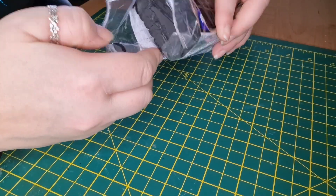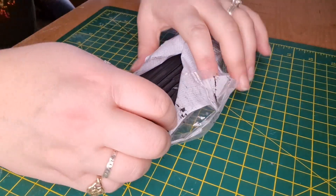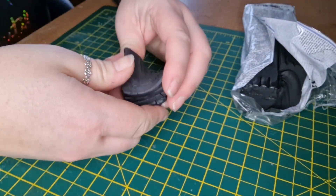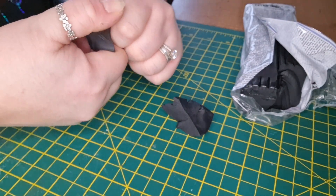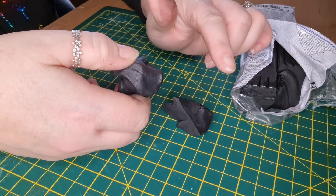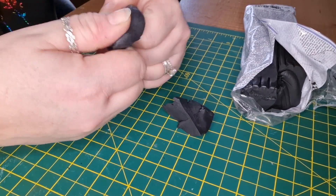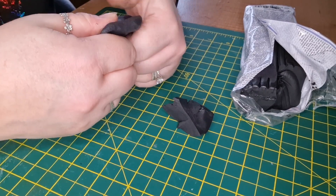I used to work with air dry clay a lot and I'm very new to oven-baked clay, but I'm really enjoying it. You get a lot more time to work — air dry clay starts to dry as soon as you take it out of the pack, whereas oven-baked clay does not dry until you put it in the oven. The only thing is you have to knead it first because it's quite hard. Other people use pasta rollers to flatten it; I don't have one so I just use my fingers and a rolling pin. Think of the workout on your fingers and thumbs!